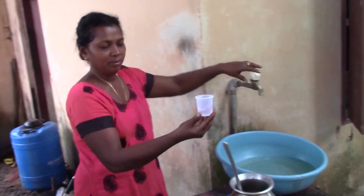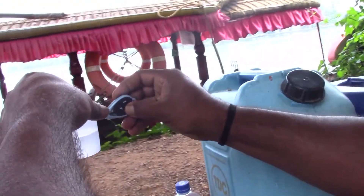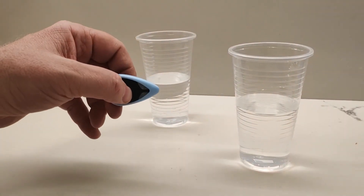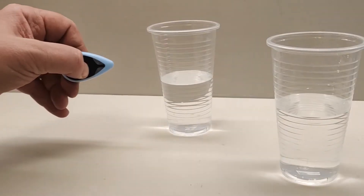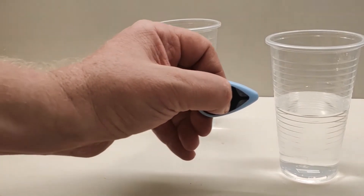To use the device, take a sample of water and pour it into a plastic cup. Swirl the water around for a few seconds. The device is trained to look for a specific pattern of electric fields associated with clean water. If the water is clean, you get a nice blue light. If contaminations are present, the field looks different and the device gives a red light, meaning contamination is present.